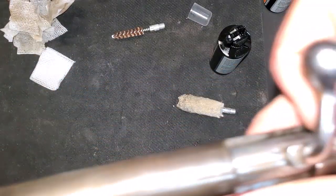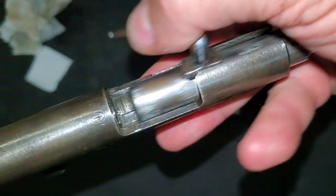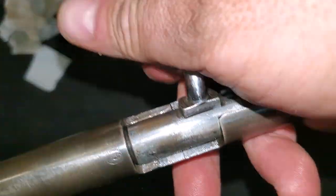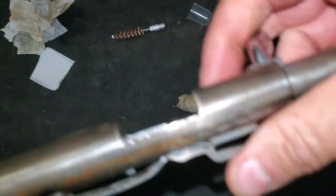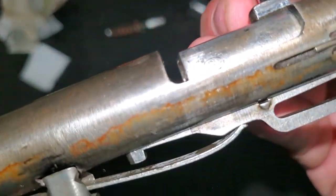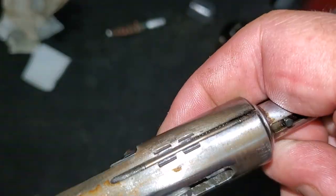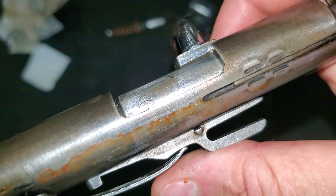There's everything oiled up. Bolt's clean, bolt's functioning. The stickiness is actually the spring right here — you can see it needs to overcome this spring to close and open, and that spring is very, very stout.